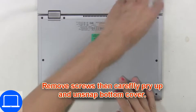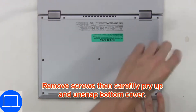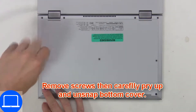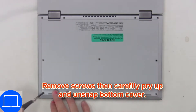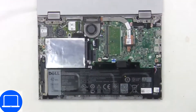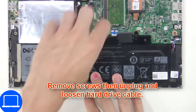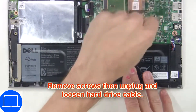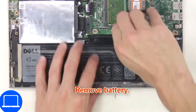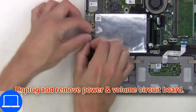Unscrew and remove the bottom base. Now unscrew and remove the battery. Disconnect the power button.